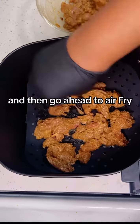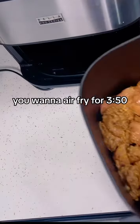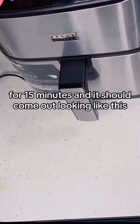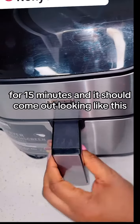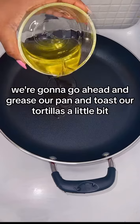Then go ahead and air fry — you want to air fry at 350° for 15 minutes, and it should come out looking like this. We're gonna go ahead and grease our pan and toast our tortillas a little bit.